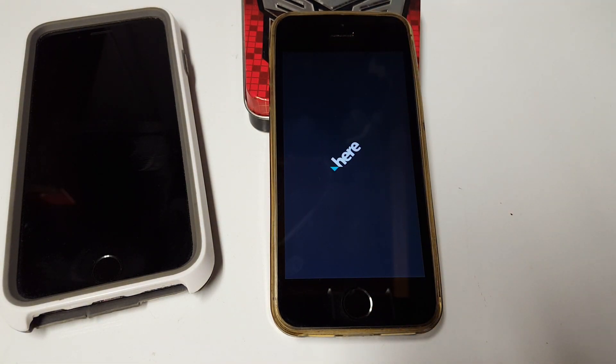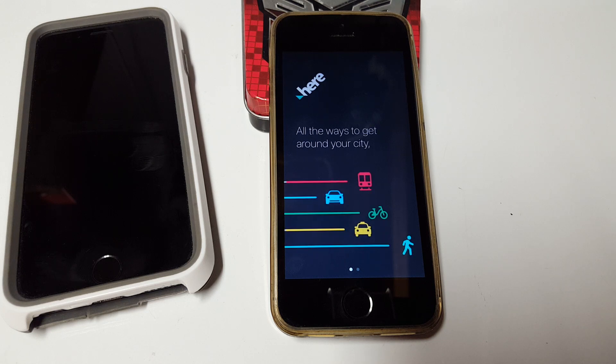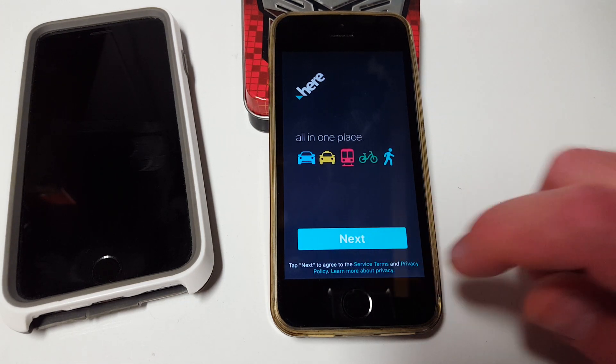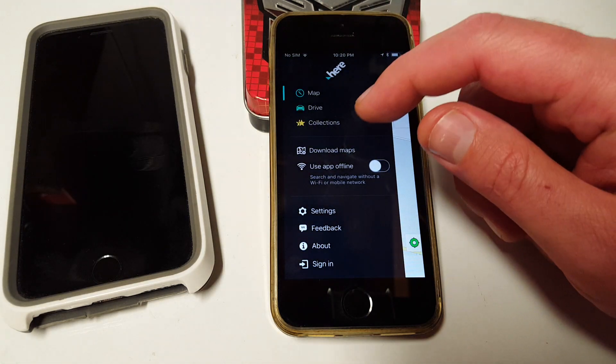Let's go check out HERE WeGo maps. It's the most popular, so let me show you how to set it up. I haven't even downloaded the maps on this one, but I use it all the time and love it — it gets me all over the place. Allow location access — of course it needs to know where I am. Notifications are cool. This will even work if you're just a pedestrian. You might even want to download this on your regular phone, but this is a great way to keep a spare phone or emergency phone in your car.